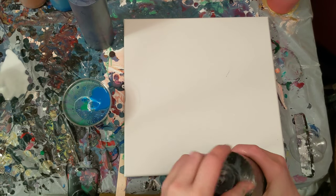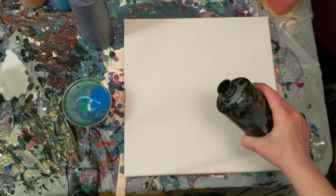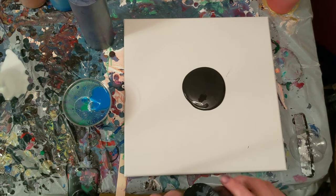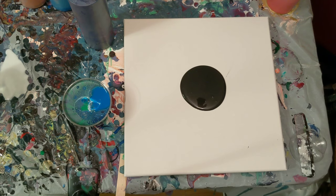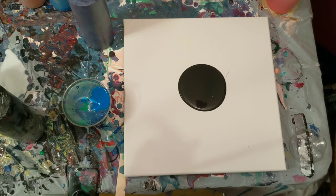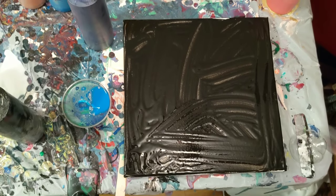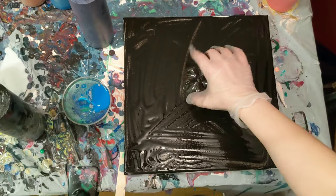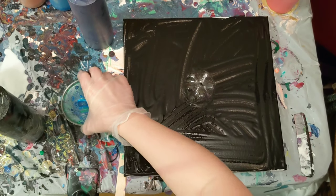And then our base color will be black. So we'll get the black put on here and then we'll get started. I'll be right back while I get this coated. Alright, we are back. Here's our bottle bottom. I'm going to put that in the middle-ish and get started.